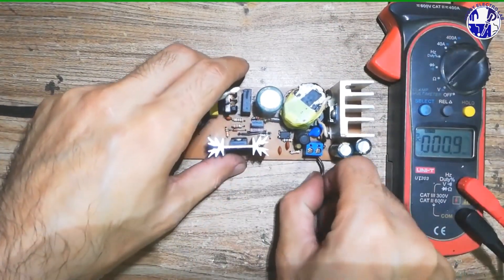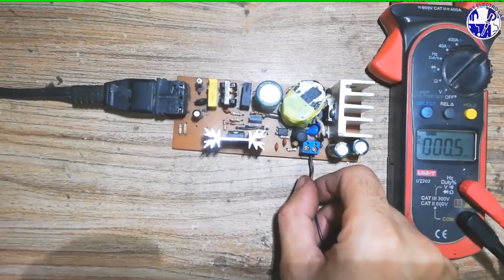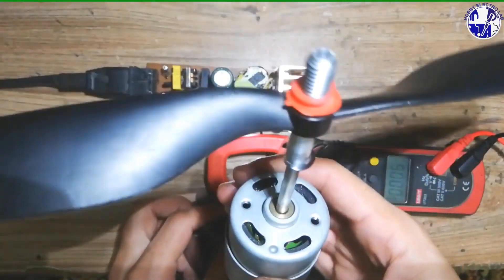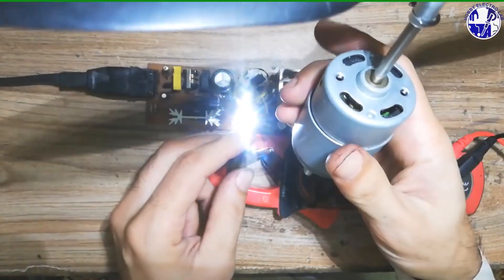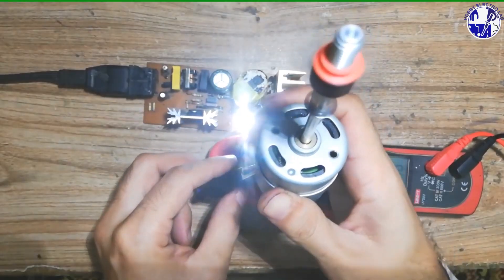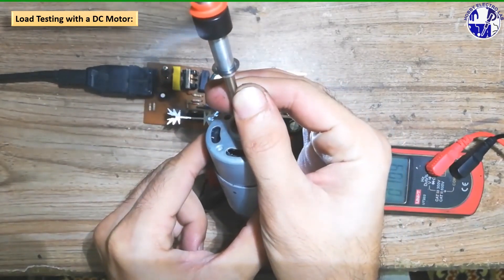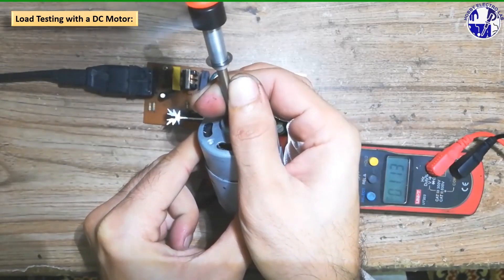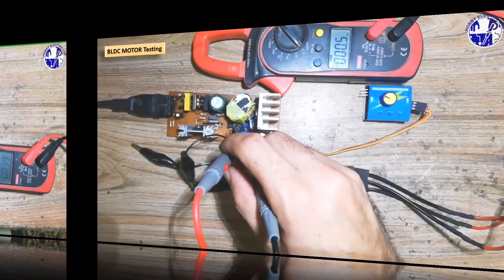To test the SMPS under load, I will connect a DC motor to the output terminals and use a clamp meter to measure the current drawn by the motor. As I manually increase the load on the motor, the current draw will increase. However, the output voltage will remain relatively stable, demonstrating the SMPS's ability to maintain constant voltage under varying load conditions.